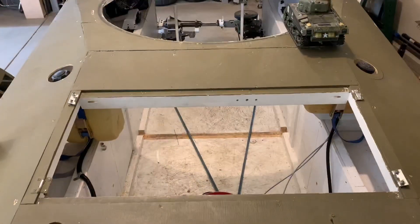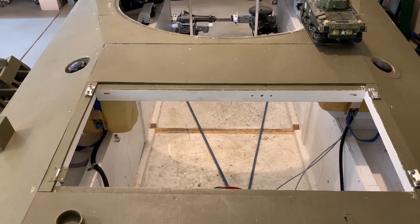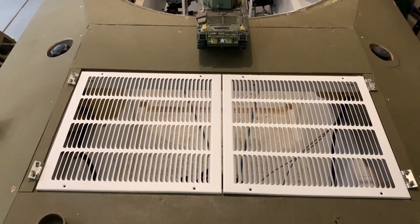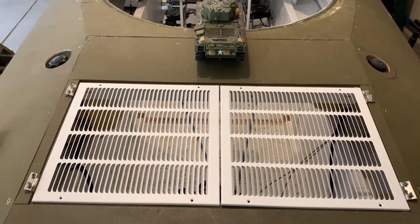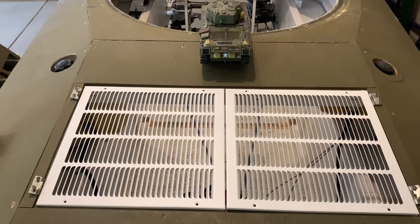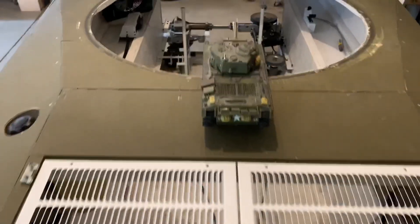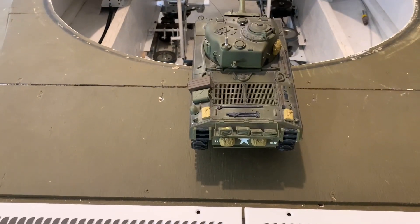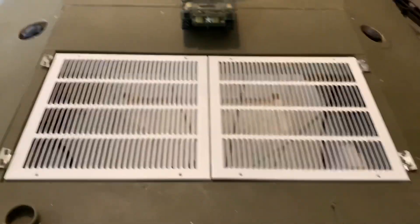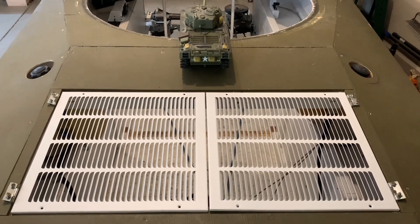Now what to do about these engine doors — I can't have a solid sheet of wood for a door. I found these duct covers at Home Depot, made for a 16-by-16 duct opening, and they almost perfectly fit in here as doors. The louver pattern even matches the real tank: four rows going across on each door. I just got lucky on the size and the louvers exactly match, so I'll get those painted green, screw on the hinges, and we'll be good to go.